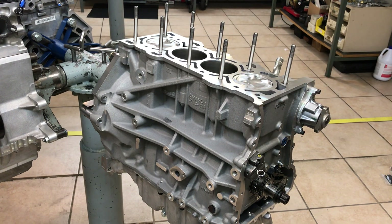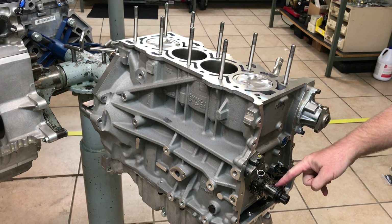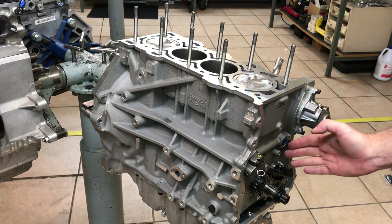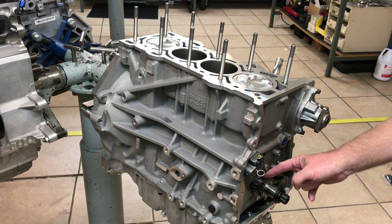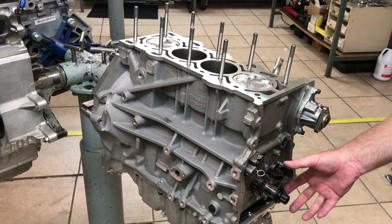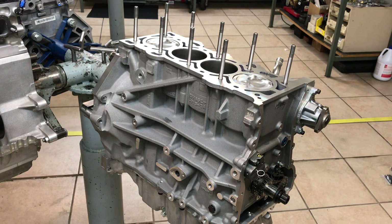On our crankshafts you'll also notice that this keyway is perfectly straight up and down. This is the same key that we use to locate the timing gear and the damper on all of our builds. We also sell those to the public as well.